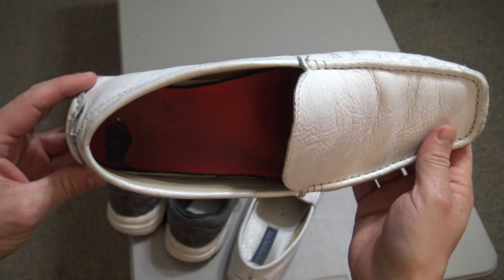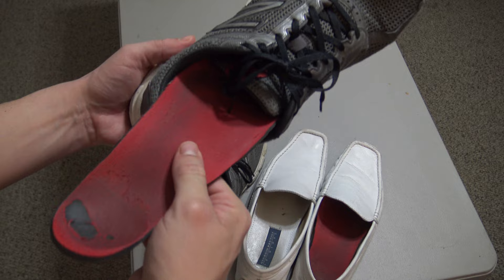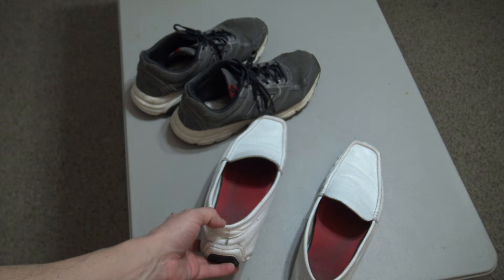Secondly, new inserts normally are a little too thick for the dress shoes, whereas older inserts are going to be a little thinner and have more arch support, which is great because dress shoes normally lack in the area of arch support. So this solves that issue as well.